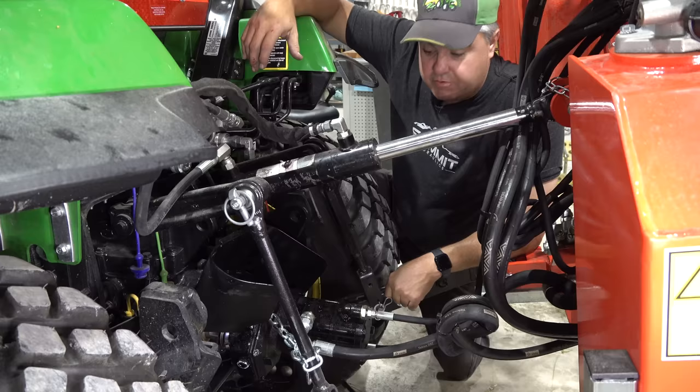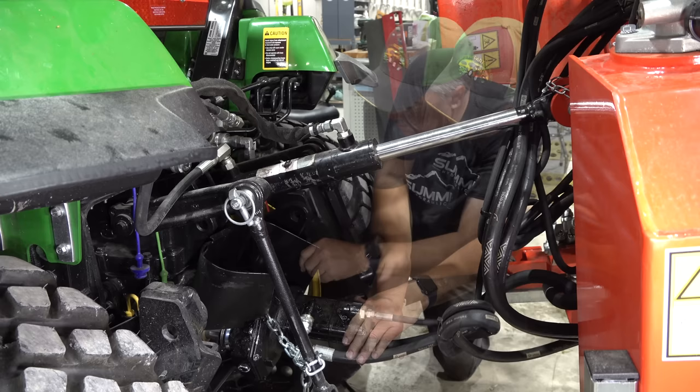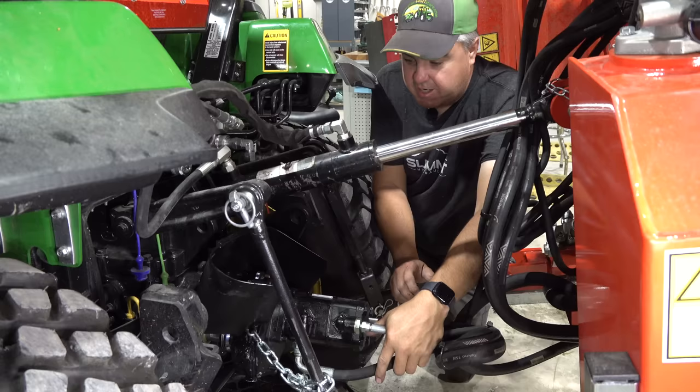I hadn't noticed this until I was going to show you the PTO pump, but sure enough, even though I had it chained to the lift arm, I must not have had it chained tight enough, because it's bent up my PTO shield. I'll have to figure out how to get that twisted back and fixed. Anytime I try a new attachment, I risk tearing something up. I suspect I just needed that chain snug — a little tighter so it wouldn't spin under operation.